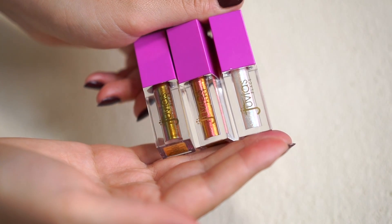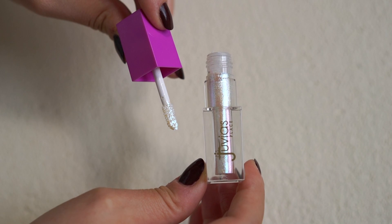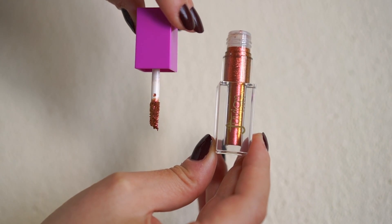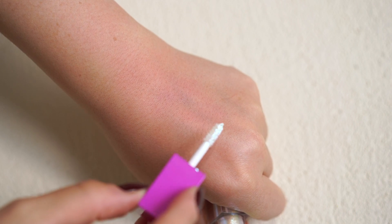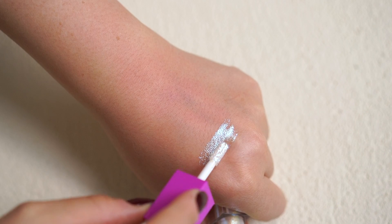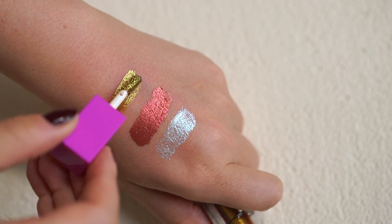Now for the duochrome liquid eyeshadows — I have three shades. Fula, which is more like a wash of shimmery duochrome violet blue with a bit of green. Kente, which is more of a coppery reddish undertone, again really opaque and nice. And then Ankara, which is kind of my favorite — it has this yellowish, clean undertone, and this is the one I used for today's video.